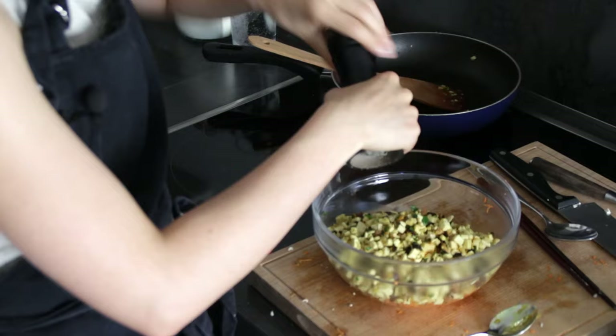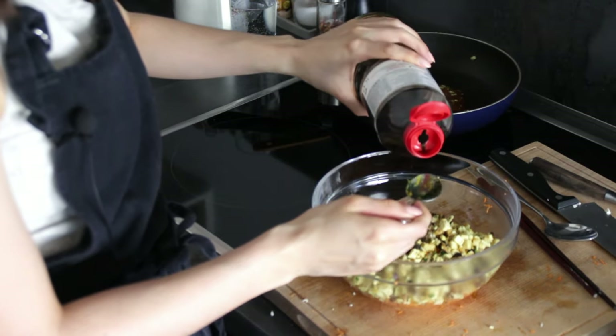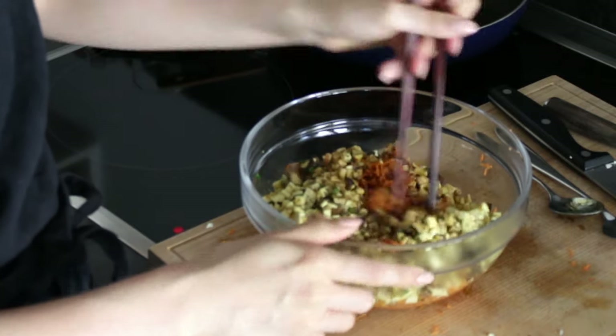Now we add the rest of the seasonings: some pepper, some soy sauce, sesame oil, and a little bit of sugar. Mix it all up. The filling is done — set this aside and continue working with the dough.